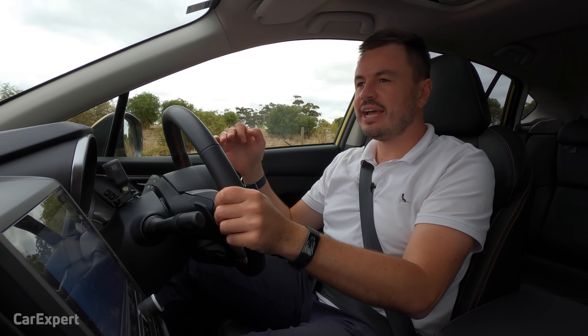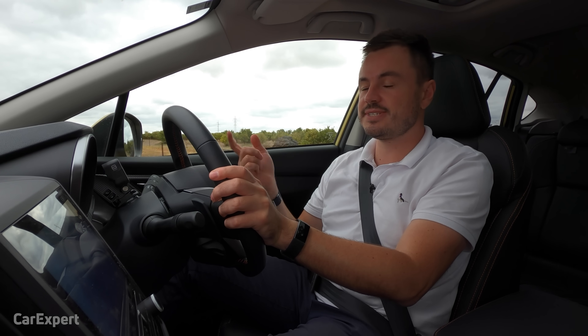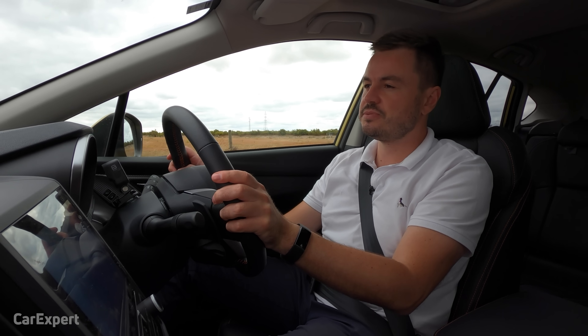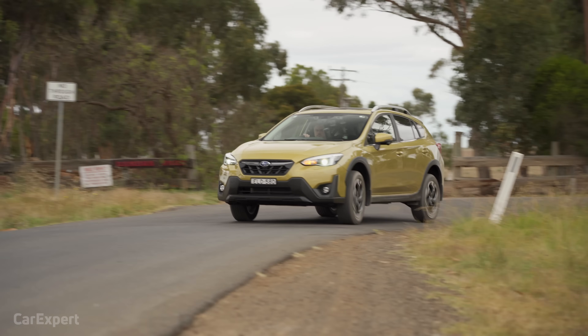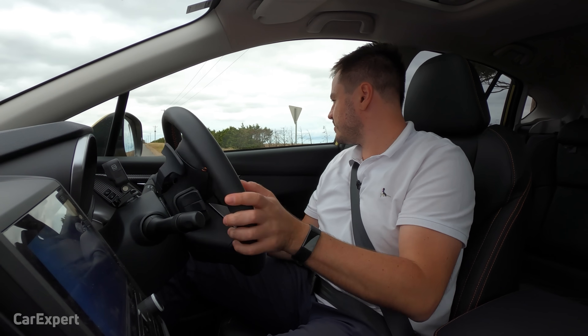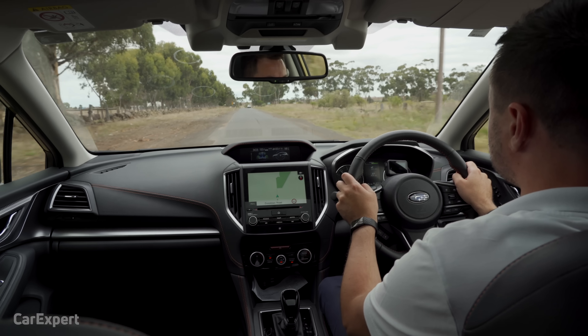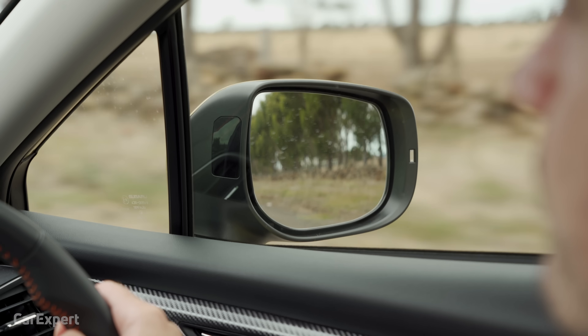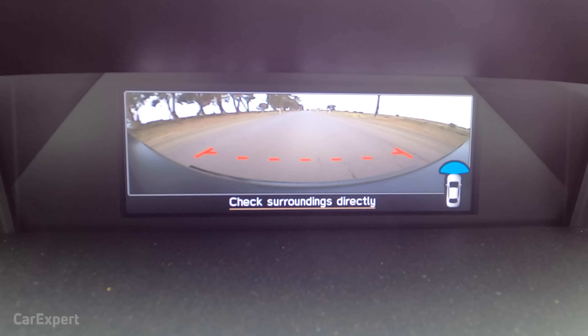Handling: it sits a little higher but it doesn't really affect the handling — it tucks in nicely through corners. The big advantage over some competitors in this segment is permanent all-wheel drive, giving you extra traction compared to on-demand or front-wheel drive cars. The turning circle is 10.8 metres, which is pretty decent for a permanent AWD. Visibility out the front is clear, there's a blind spot monitor in the wing mirror, and rear visibility is excellent. The camera setup makes parking easy, which is handy if you're not entirely confident.